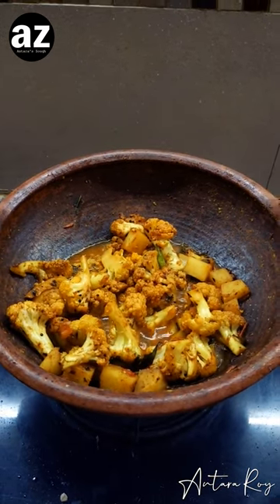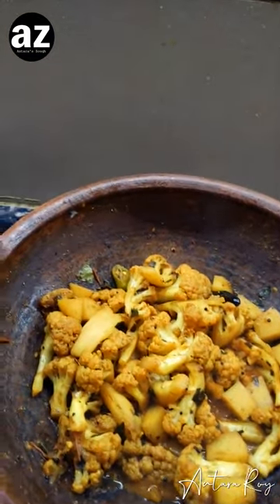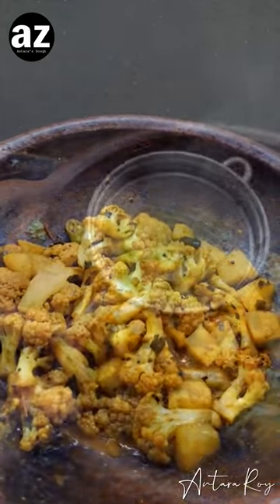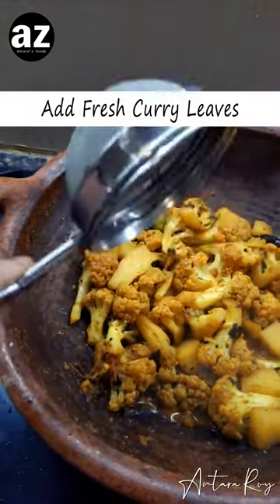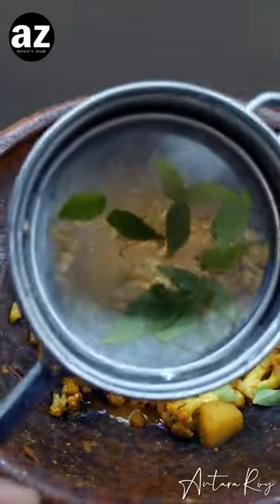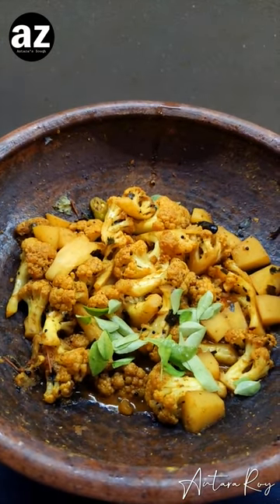Check this out — the water has gone down quite a lot. I've just given it a stir and now I'll add a little bit of freshly harvested curry leaves from my garden. Adding curry leaves twice in the dish actually gives it a lot more flavor.